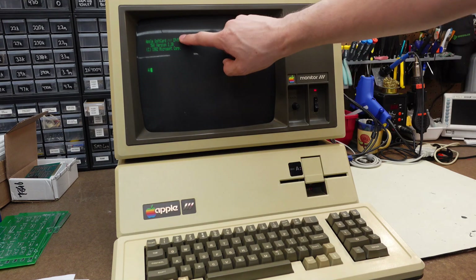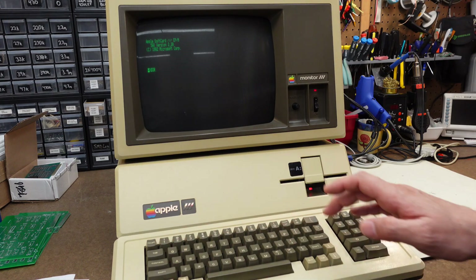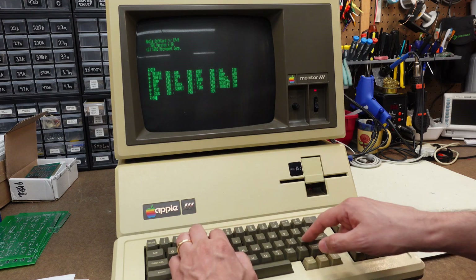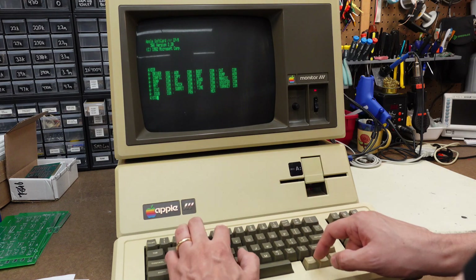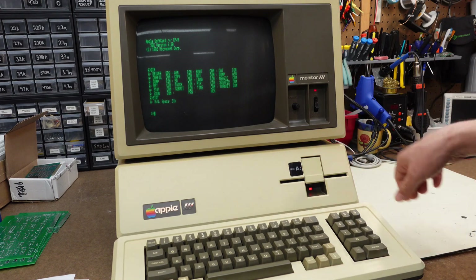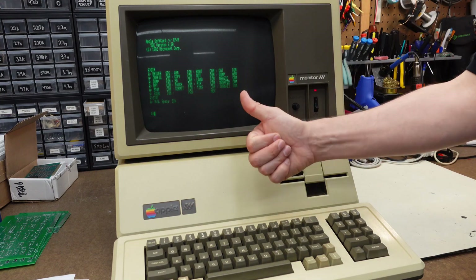There we go. Apple Soft Card 3 CPM. And if I do a DIR, I get a directory. Let's do a STAT — it'll give me statistics about the machine. It's read-write capable, and it has 31K of space. Look at that. It is working perfectly.